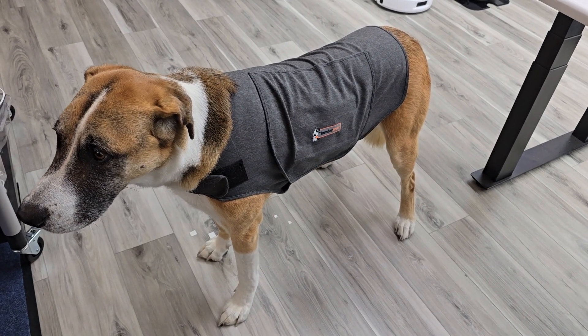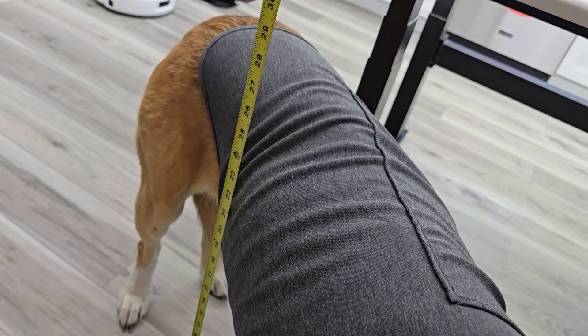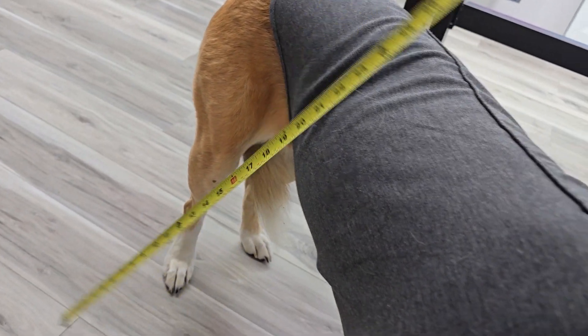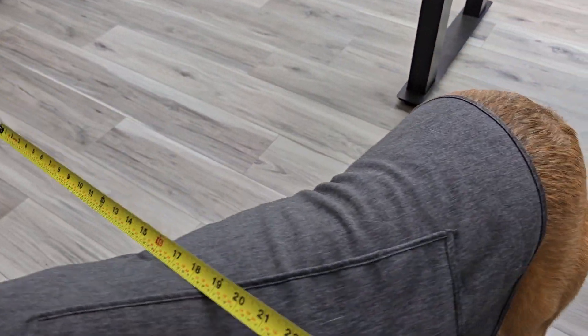This is the extra large and she weighs 65 pounds and she stands off the ground about 20 inches. She's overall height — our dog's about 26 inches. And that's about 19 inches. And overall length of her, she's about 36 inches.